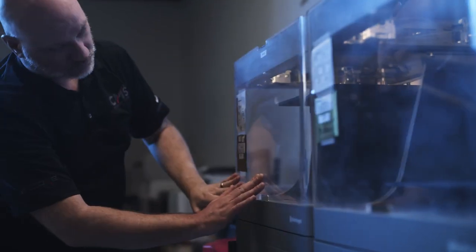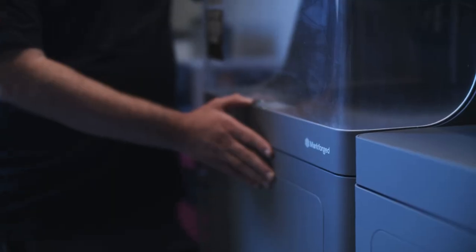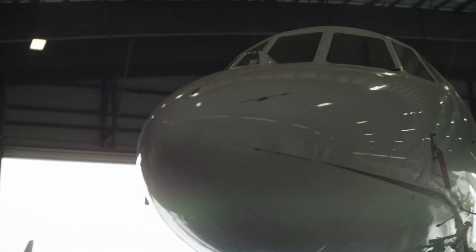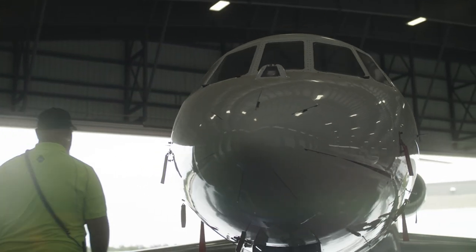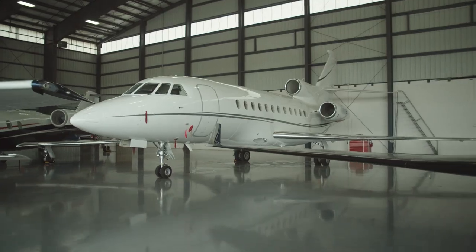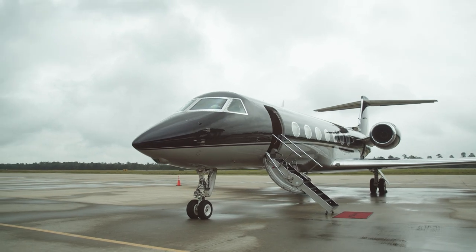Markforge printers have really helped us get to the point where we can compete with these huge companies. Markforge has been investing their efforts in the aviation industry before us and also with us, and I think that's really good to have that partner — somebody who knows what you want because you're in this industry and they understand: if I'm going to make a change, I'm going to make that change to benefit this industry.